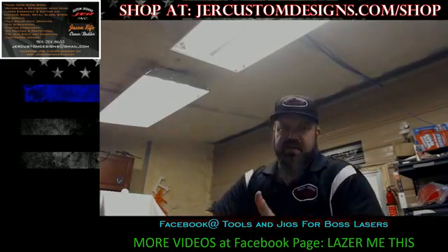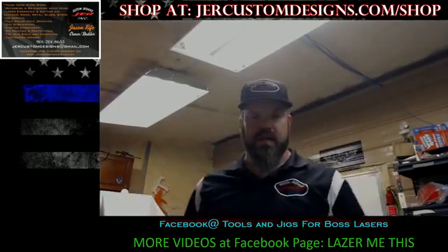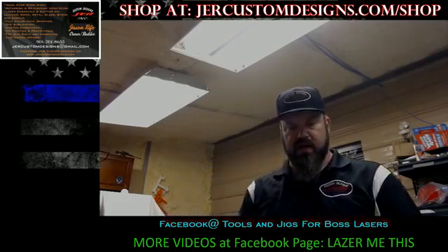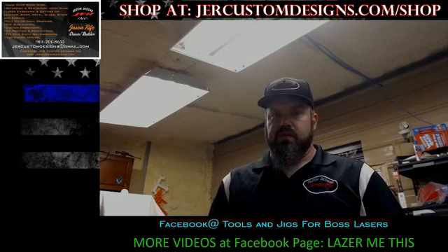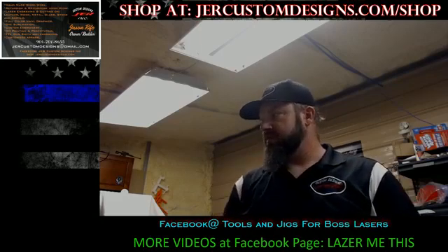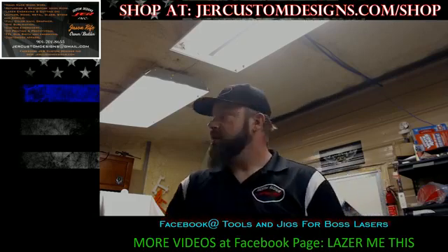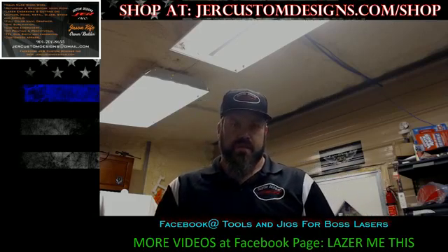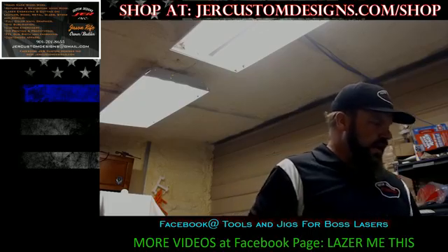Hey everybody, it's Jason with JR Custom Designs. I hope everybody is having a good Saturday evening and night or day, wherever you're at. I've got the improved rotary clamping system done. I want to try to make it quick — a video on what it is and how it is installed.